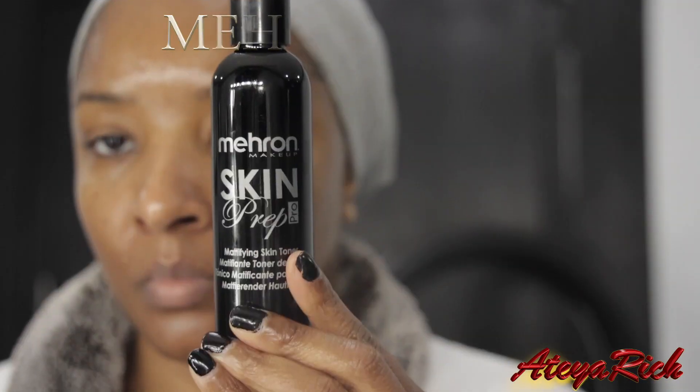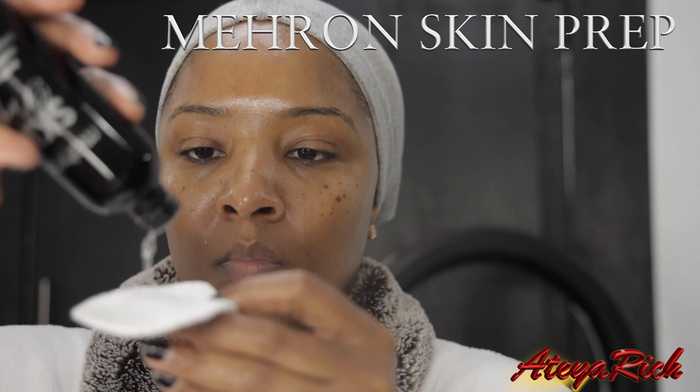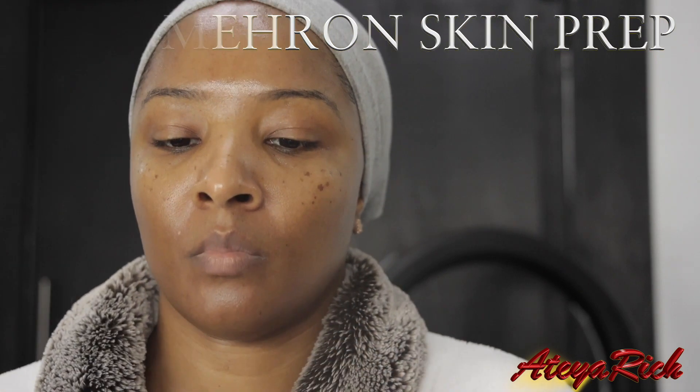And the star of the show — Mehron Skin Prep. Take a cotton swab, add a couple of drops, and add it to your face wherever you're oily. As you can see, I barely tapped on my forehead and my chin, very lightly.